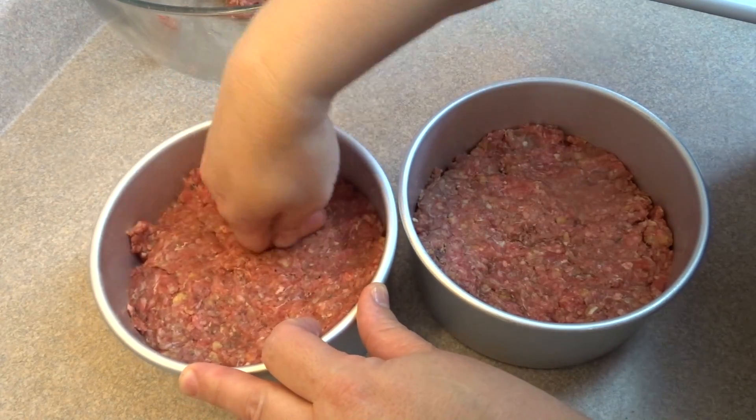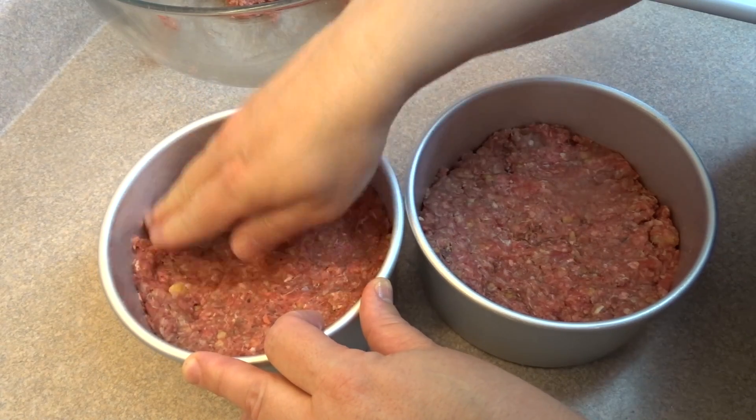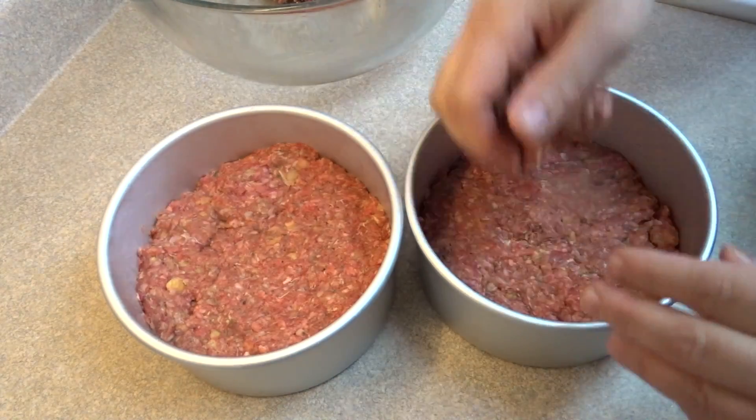Bake this in the oven at 350 degrees for about 40 to 45 minutes, until a thermometer inserted in the center reads 160 degrees Fahrenheit.